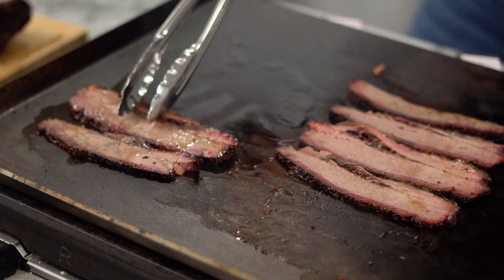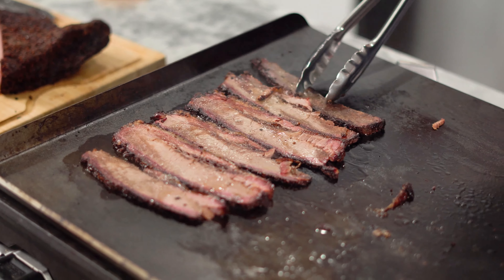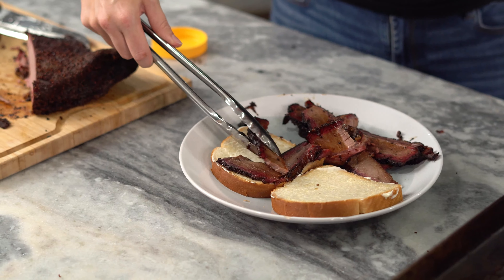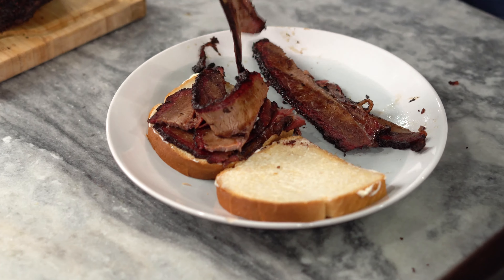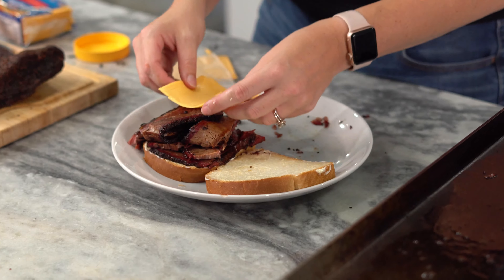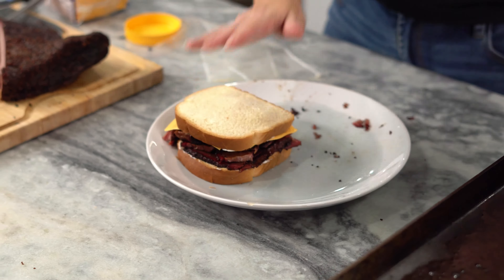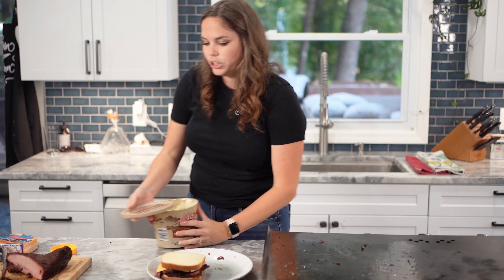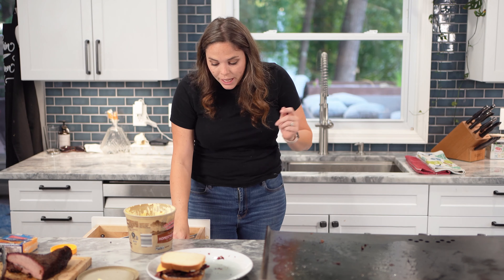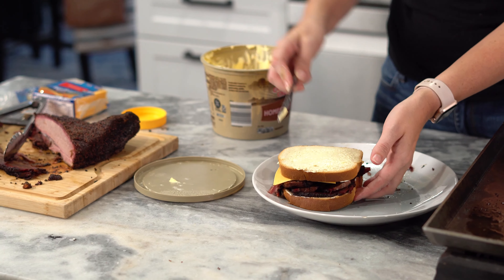Give them a flip. I personally like to break mine up into smaller pieces and kind of pile it on the sandwich. Travis likes to keep it more like a slice, so do what you want in that regard. Two pieces of cheese. We're going to put it on medium heat because we don't want to burn it. Never go real high when you're dealing with butter because your butter will burn and your insides won't melt, and that is not a combination you want. So go medium low.